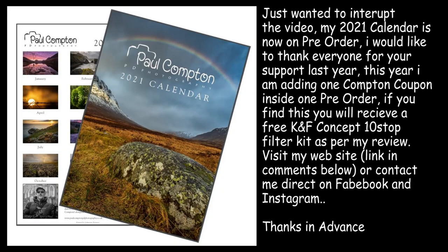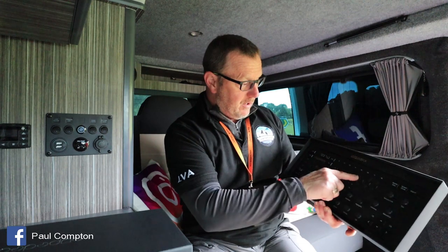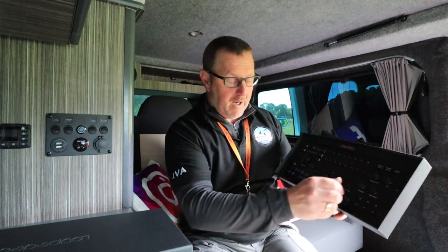Basically, what it is, is a way of speeding up your workflow in Lightroom. It's got little knobs and dials and twizzly bits. You twist the dials to adjust all your light, contrast, whites, blacks, exposure, clarity. You've got colours, functional things — temperature, saturation. Everything's on there on a quick and easy control.